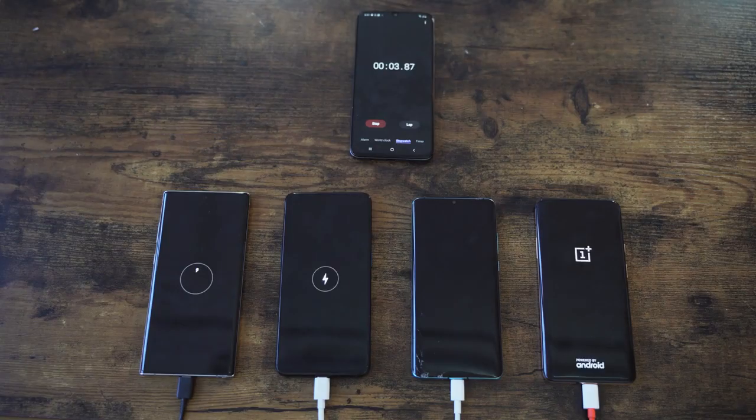All devices started at zero — there was no charge. Anyway guys, I hope you enjoyed this video. Let me know if you want me to correct anything or if you have any questions or improvements, because it's the first time I'm doing a video like this. Leave your comments down below.